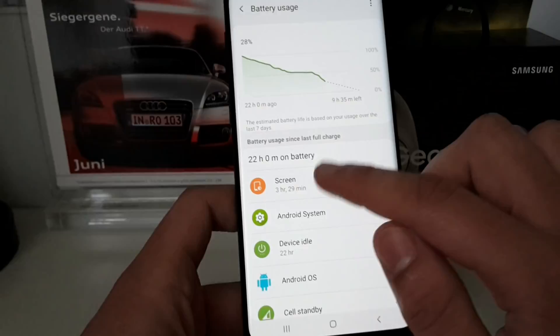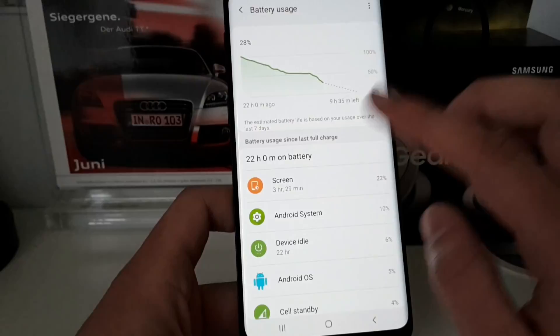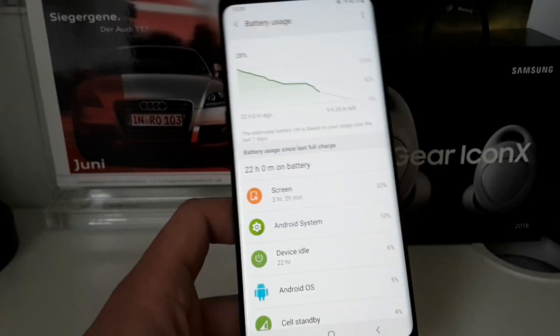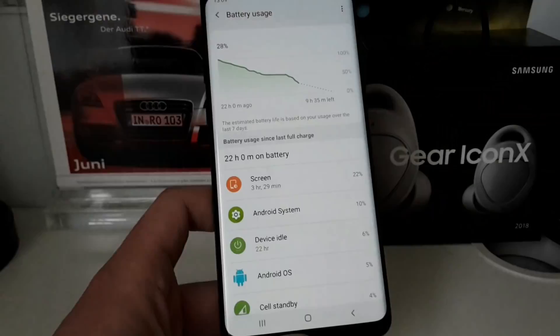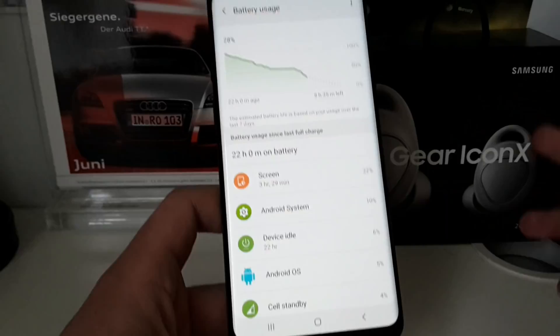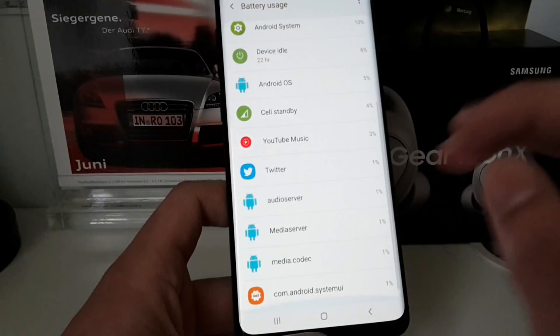We now have the adaptive battery setting which learns your usage pattern. Looking at my battery history, I unplugged 22 hours ago and have approximately 9 hours 35 minutes left, with 3 hours 29 minutes of screen-on time. I don't focus too much on screen-on time — the main thing is that the phone lasts as long as you need it to through the day.